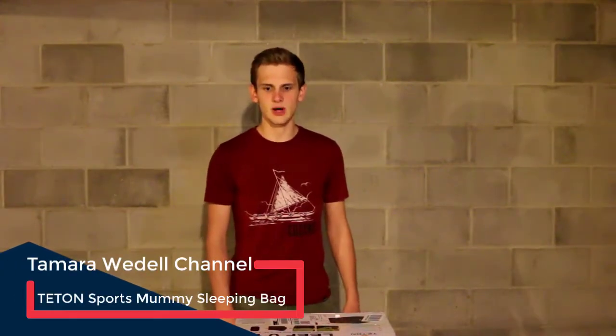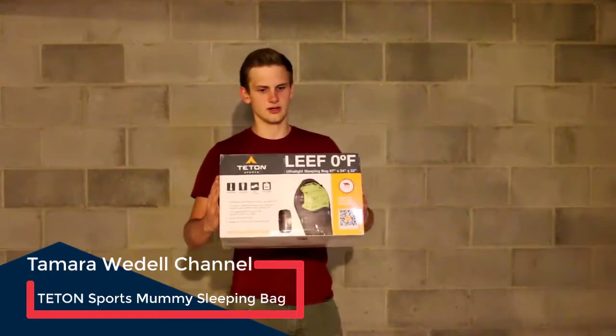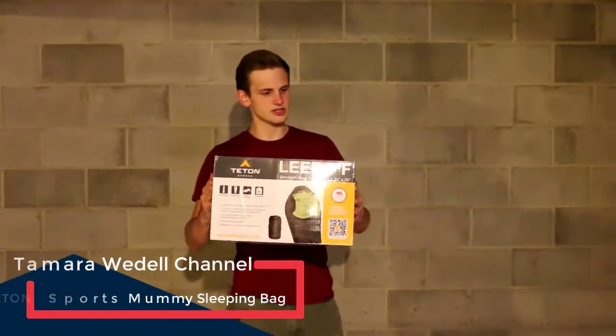Hey guys, welcome to the Gear Review. My name is Wyatt. What we're going to be going over today is the Teton Leaf Zero Degrees Sleeping Bag. This is the ultralight.